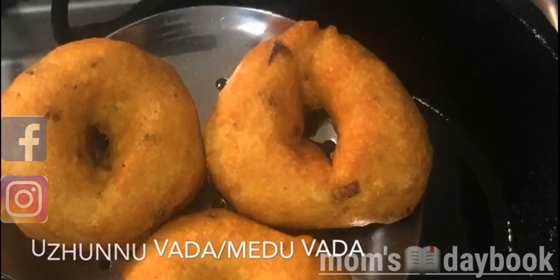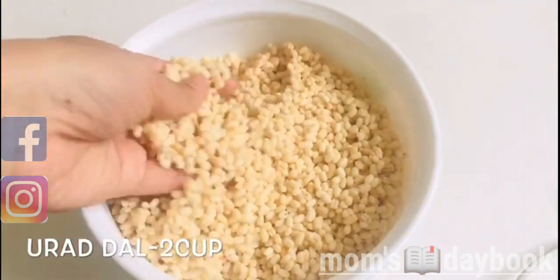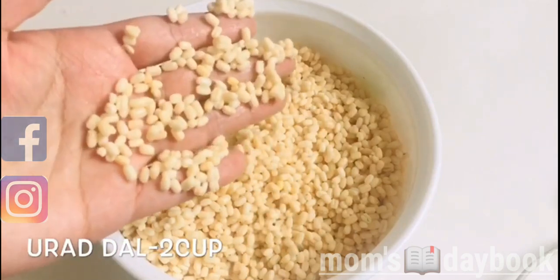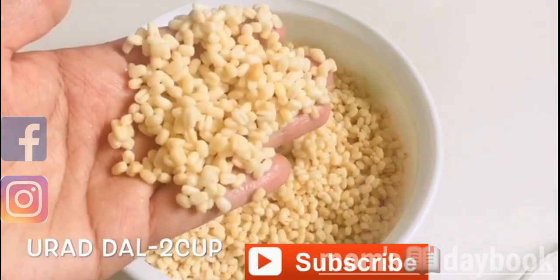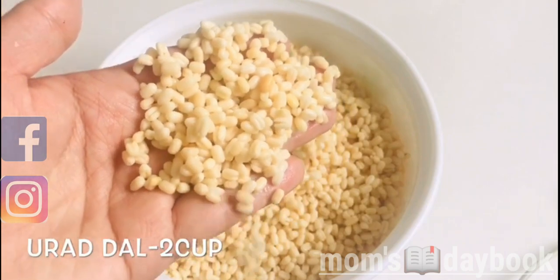Now I am preparing another ingredient. I can make the dough in 1-2-3 minutes.